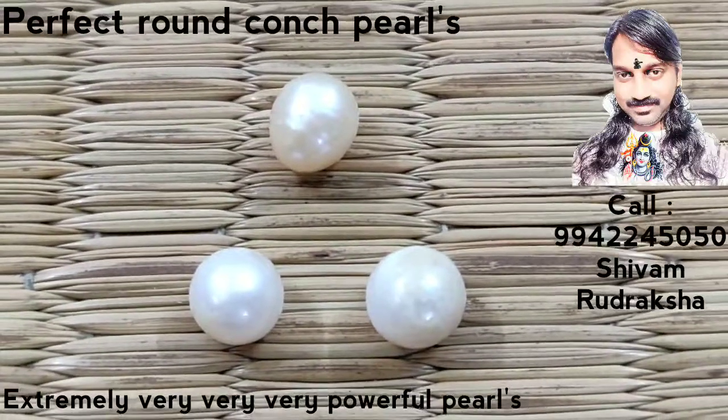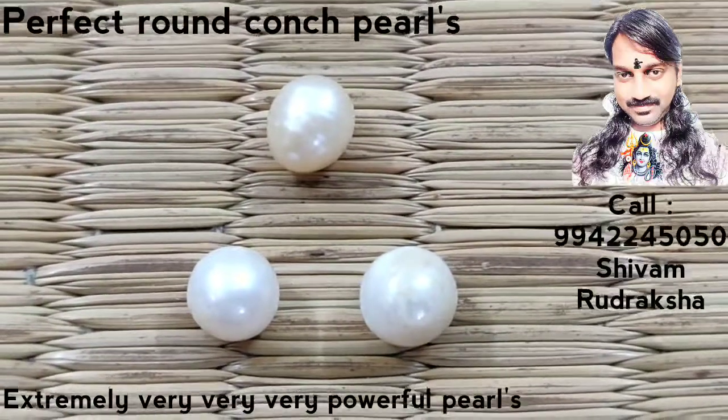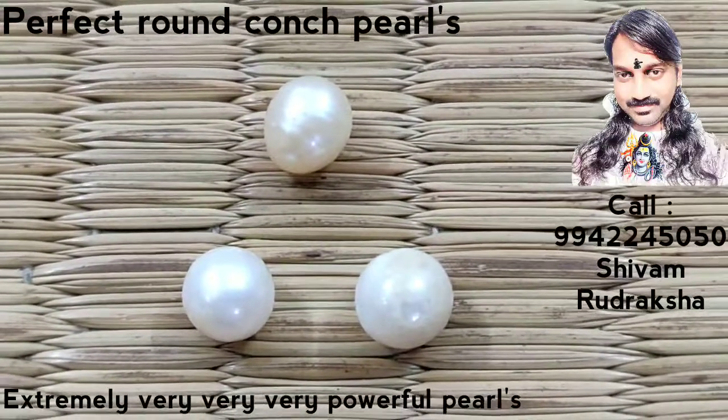Om Namah Shivaya. You are seeing a very special collection. Conch pearl in perfect round shape. Pure white color conch pearl.